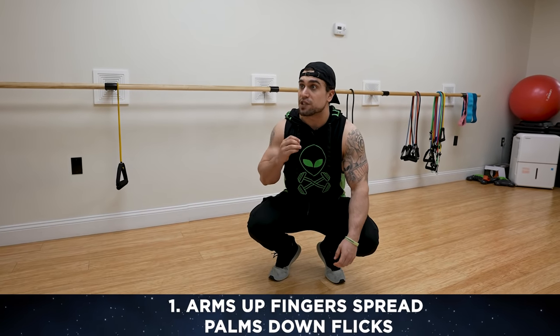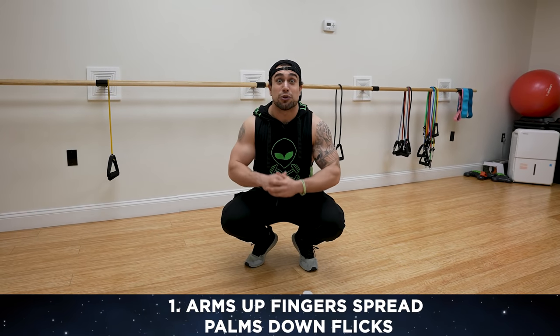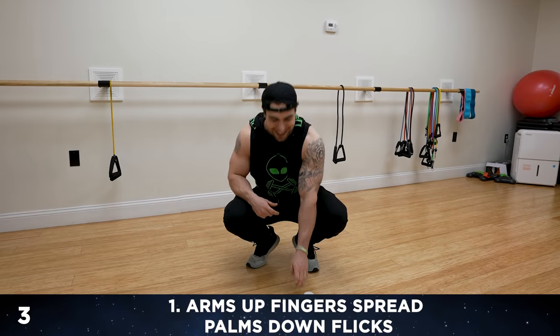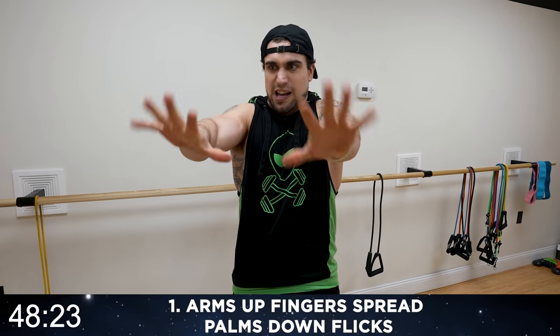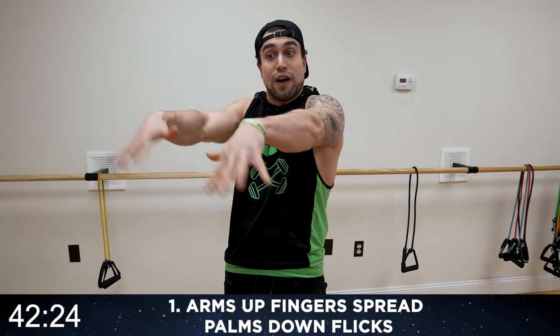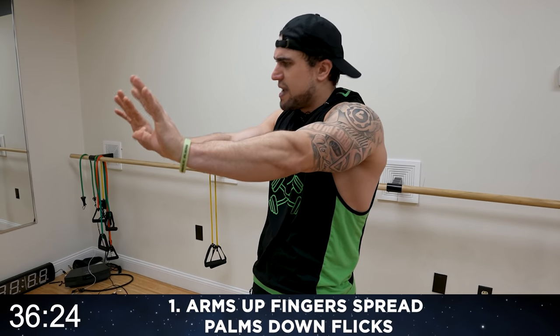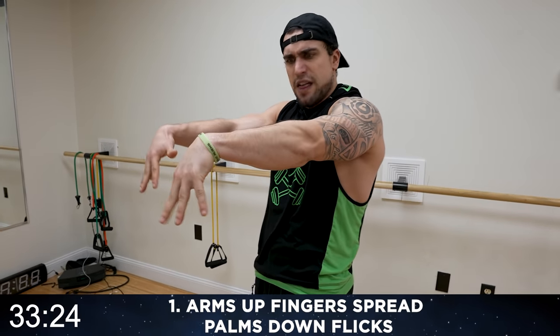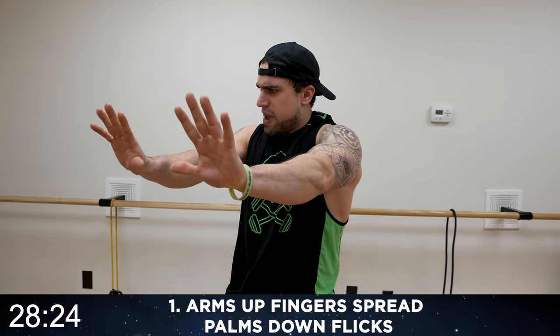Now let's blast these forearms! We're starting with arms up, fingers spread, palms down flicks. I made up these exercises — we're getting creative and having fun while we get that pump. Arms up, spread the fingers, go down, up, down, up. Spread the fingers as wide as you can, really mindfully try to separate them — you're creating tension. Come as down as you can, squeeze up as you can, feel that burn!